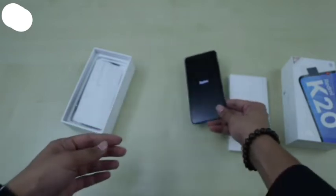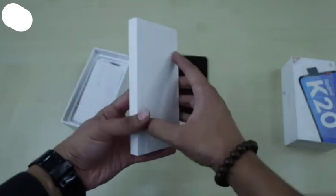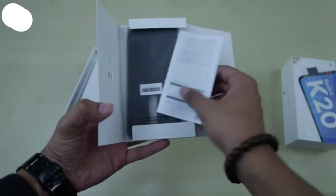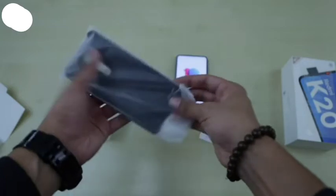While it boots, let's see what else we have. In the sleeve, first comes the SIM eject tool. Then there's the usual paperwork. And finally a hard case.